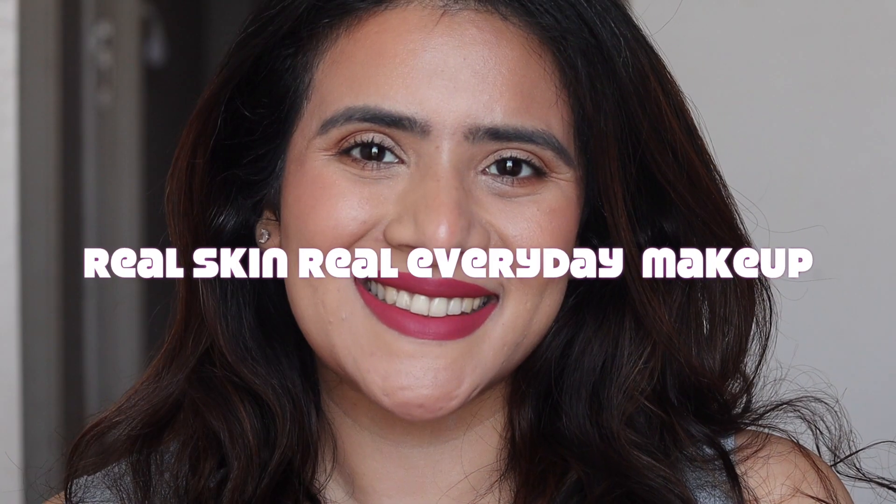Hi friends, in today's video I'm sharing with you this very basic look with pink lips, and of course you can change the lip color and the eyeliner to amp up or down the look. So it's going to be an unfiltered, unedited, untouched makeup look for real makeup. So let's begin.